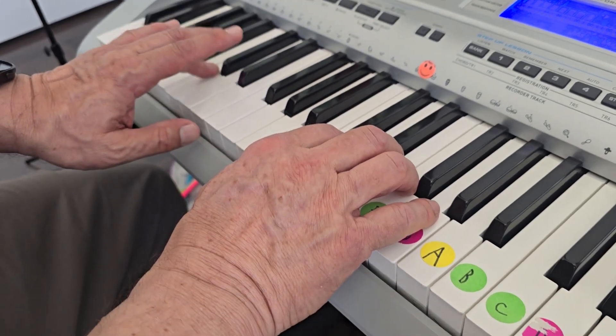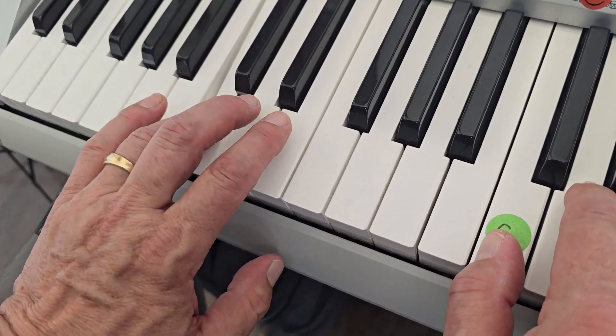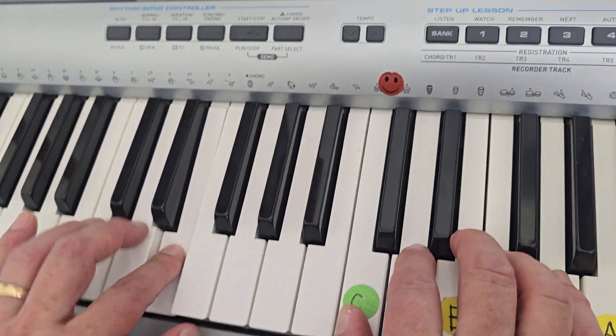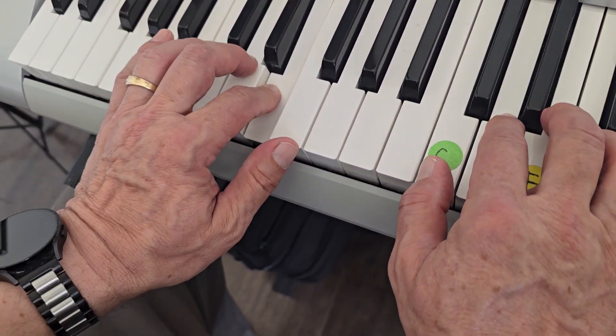So here we go. Starts on bass C down here. One, two, ready, play. C, C, C, D, E, two, D, two, E, two, D, two, D, two.